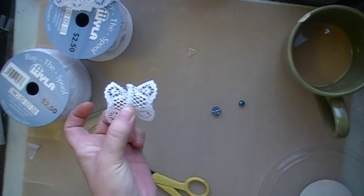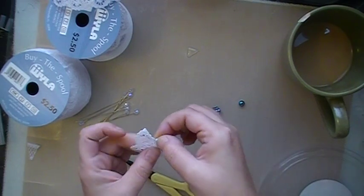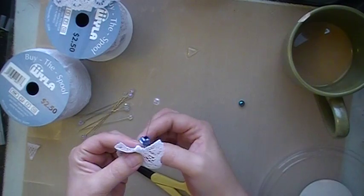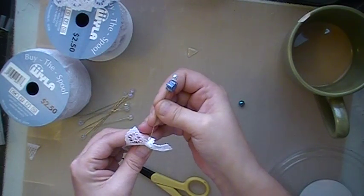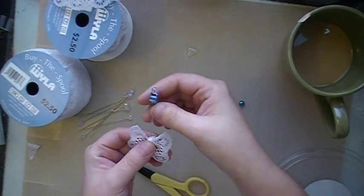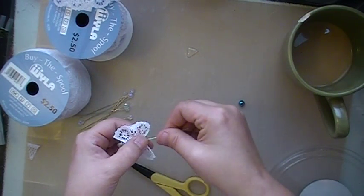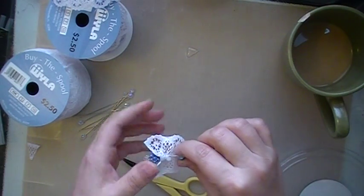When you turn it, it's got that butterfly look to it. So then I just take one of my stick pins and I put a bead on it. And then I go down through the center and just go back and forth. Push it down and scrunch it up. Then put another bead on.